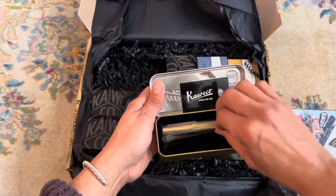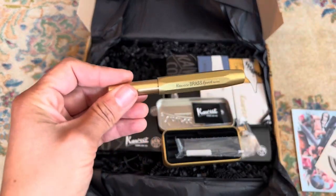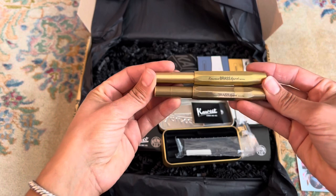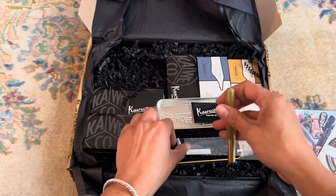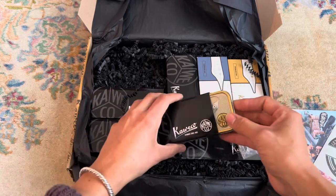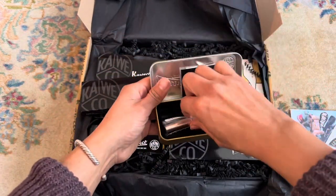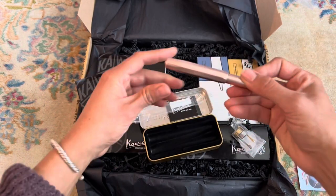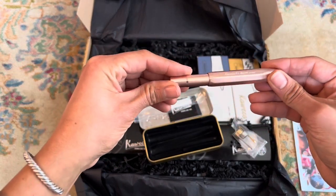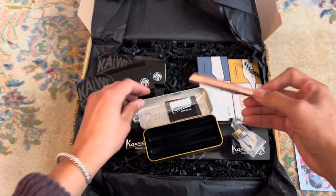And then this is the pen for one of you — this is the giveaway pen, and you can see how the brass patina develops over time. This is the Caveco Sport Aluminum in the rose pink, and this one is really soft. I love the texture of this.